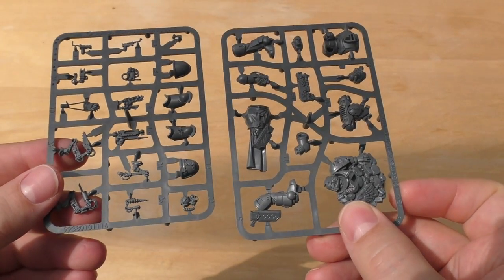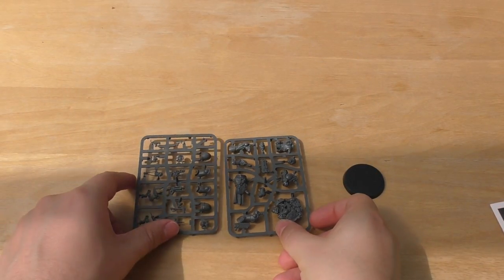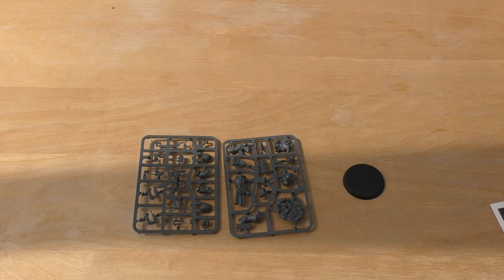A lot of parts for your money for this one, and he's quite a decent looking model. So what I'm going to do is hurriedly go away and build him — shouldn't take too long. Join me for the second half of the video where I'll talk about how easy it was to build the model and the rules.